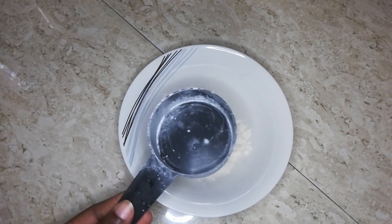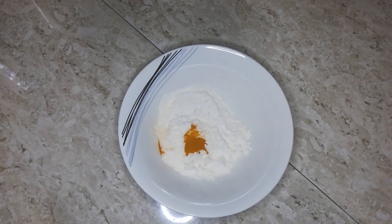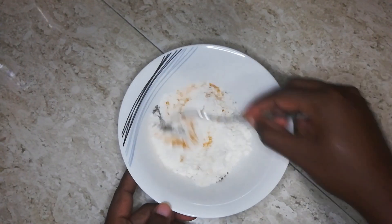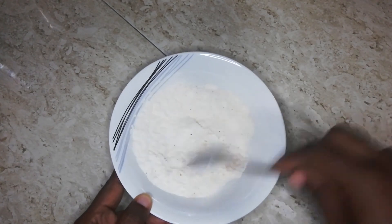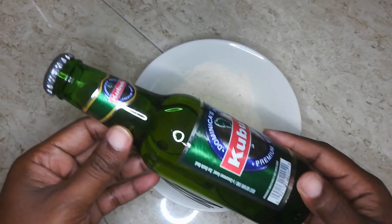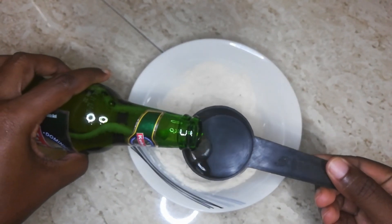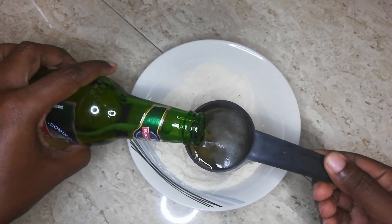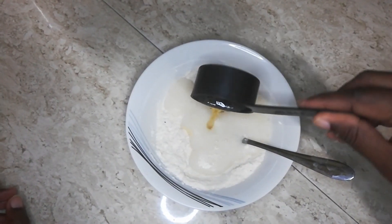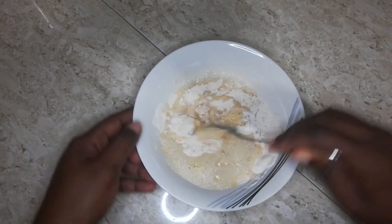For our beer batter we are going to be using half a cup of flour. To that we're adding a quarter teaspoon of turmeric powder and a quarter teaspoon of black pepper. Mix to combine those dry ingredients. For the beer, we are using our local Carib beer and we're going to add half a cup to the mix at room temperature, adding it a quarter cup at a time. Remember to pour it slowly to get less foam from the bottle, then beat it into a nice smooth batter.